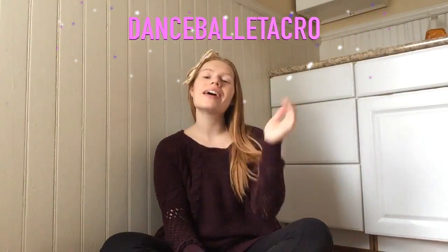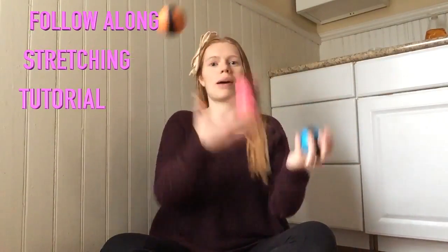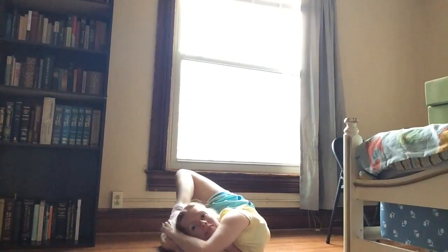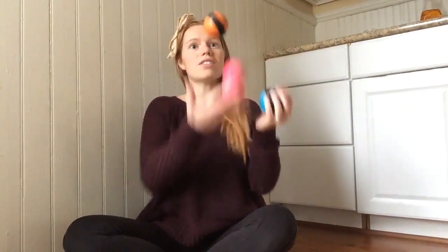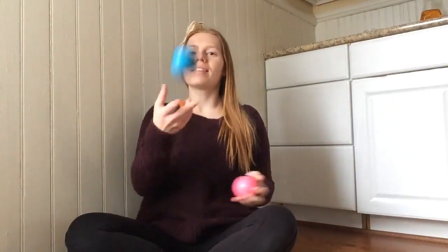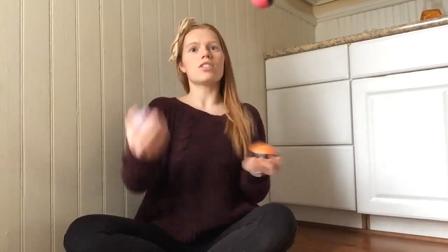Hi guys, it's me Carrie with Dance Ballet Acro. Today I thought I would do a follow-along stretching tutorial because I've been getting some requests about how I stretch on a daily basis. I haven't made a video in a while, and I'm also juggling today because why not — it's fun! I hope you guys get something out of this video today, and if you want to, you can always subscribe. Thanks and have a great day!